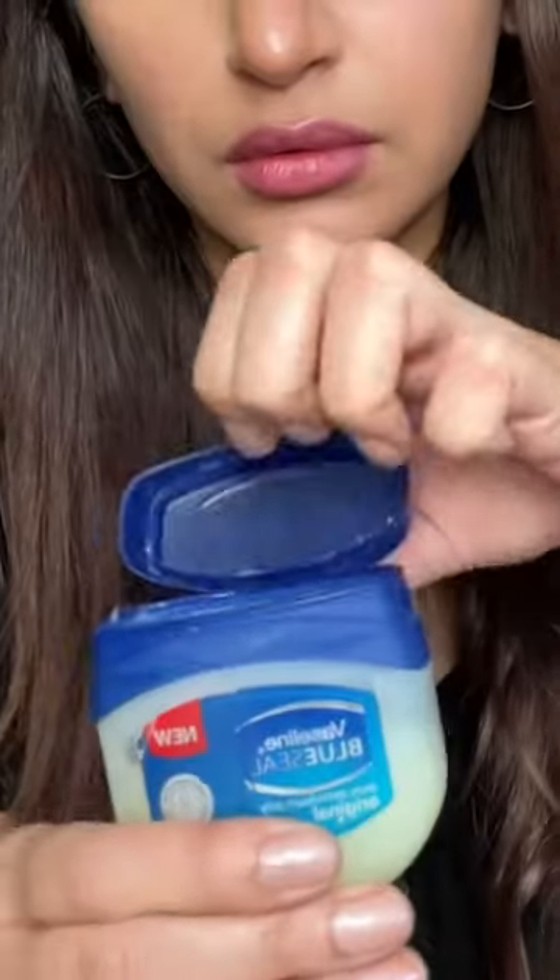I tried out the TikTok Vaseline eyelash hack. These are my natural, super straight eyelashes without any mascara on.